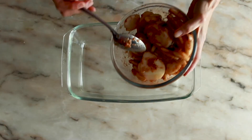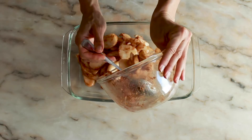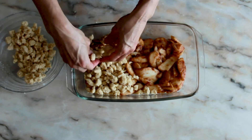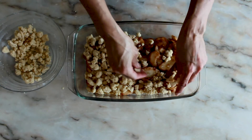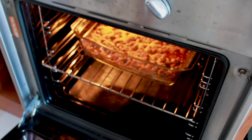On a baking tray, spread the pears on the bottom of the tray, then crumble the dough and spread the crumble over the whole pear. Place in a preheated oven at 200 degrees Celsius or 392 Fahrenheit for 20 minutes.